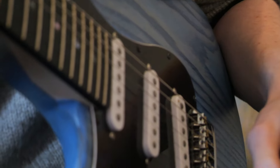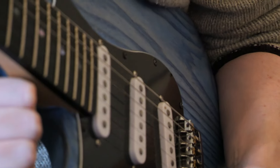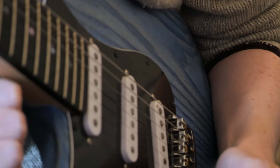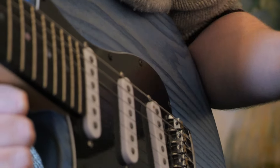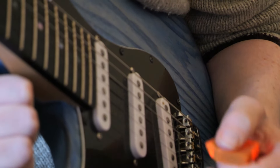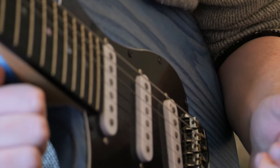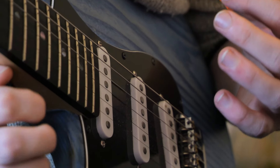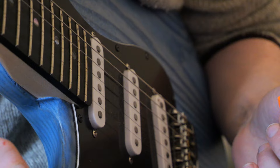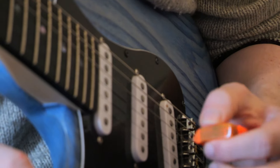I wanted to talk about the picking hand and getting it really under control today. I got quite a lot of emails in the last week or so about picking technique — a lot of people asking really specific questions over grip, where they should place the hands and forearm. One of the things I really want to say is that I think a lot of people are overthinking the process of getting better at picking. I want to go over the real generic way of improving your technique.